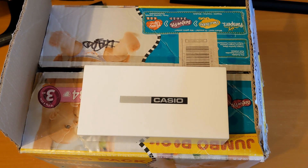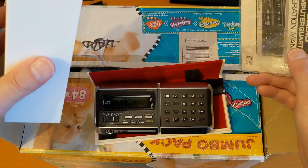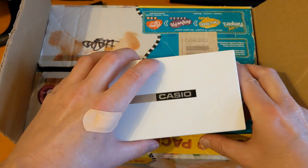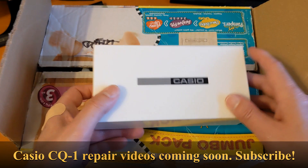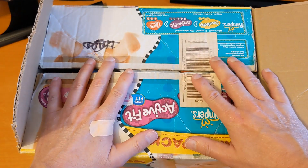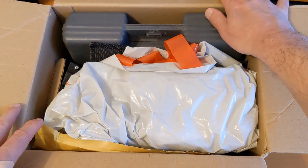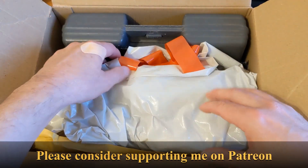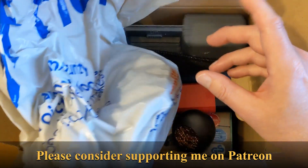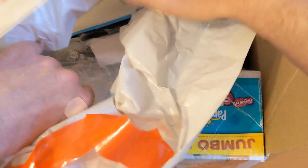Hello and welcome to another video. I'm committed now - I have to repair this vintage Casio calculator, which requires some soldering. Before I do that, I want to show you what's in my box of soldering stuff. I've been doing a tiny bit of soldering for probably about 40 years, and this is some of the kit I've acquired over that time.